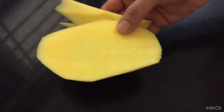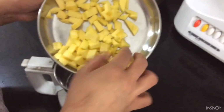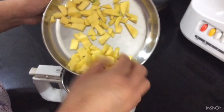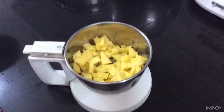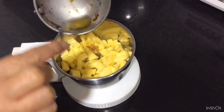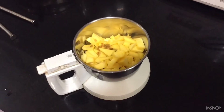Here we are using only half of the mango. Now take the chopped raw mango pieces into a mixy jar. Now add the roasted methi and hing in this, and grind it.